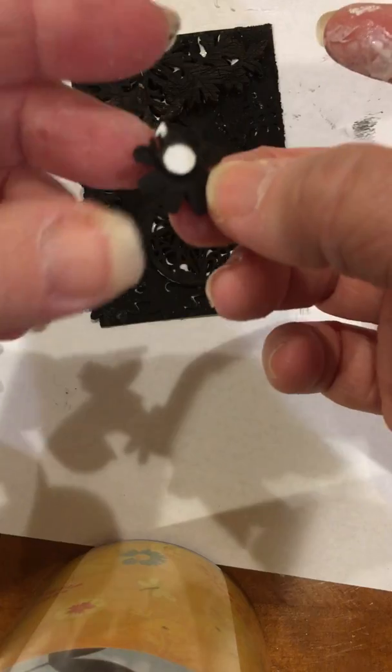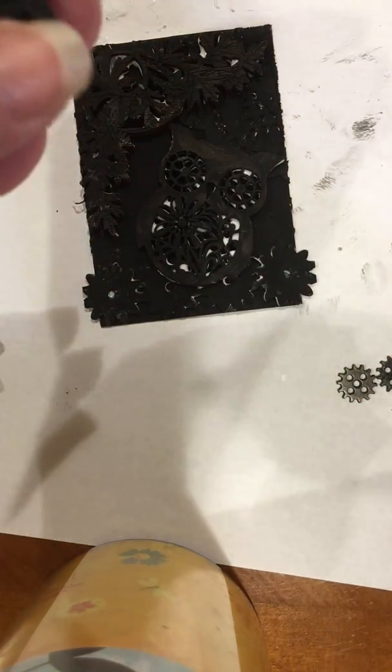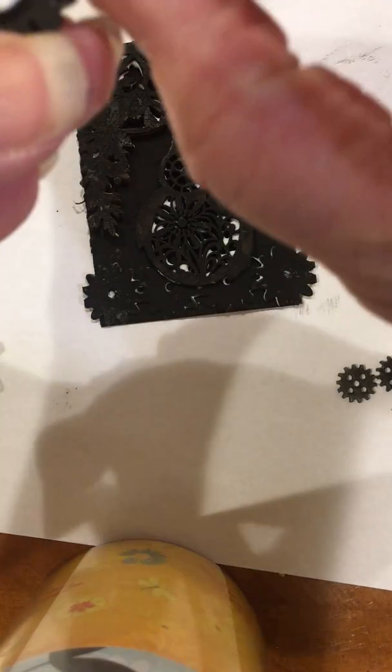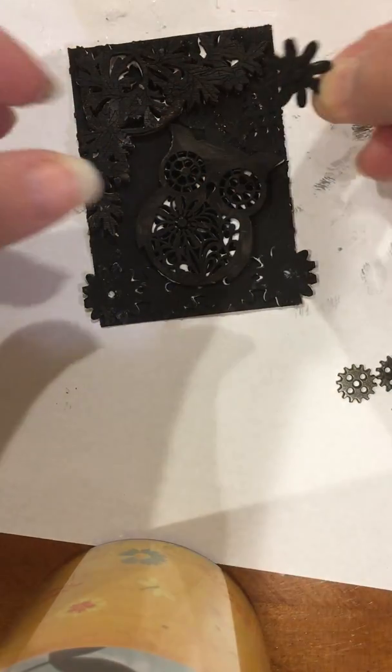So this is a sticker. I go ahead — it would stick on there — but I do go ahead and add the tacky glue to it because, like I said, I don't want my cards falling apart later.